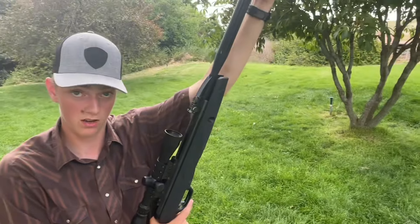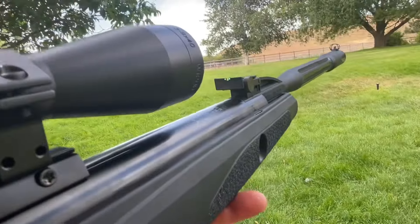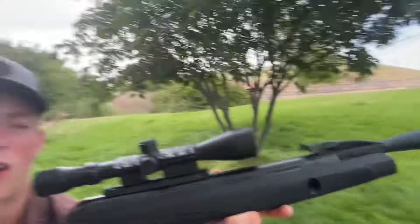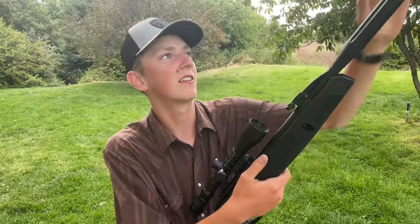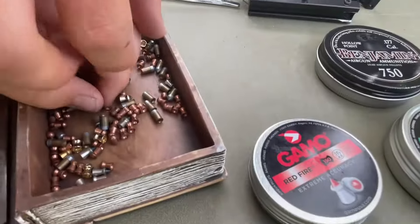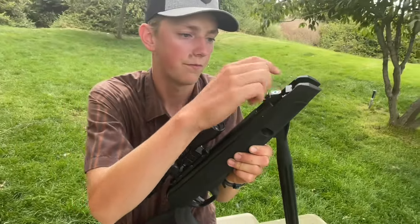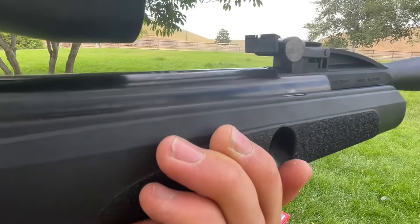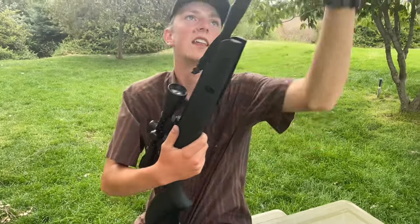Even though this has the suppressor on it, it will still break the sound barrier with light pellets. Listen to that — sounds almost like a 22. Now let's try an 8-grain heavier pellet. Listen — a lot quieter when you go subsonic. The suppressor really helps in that case.